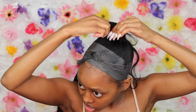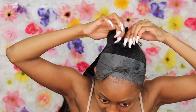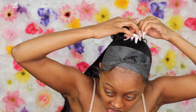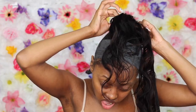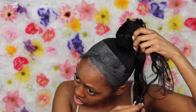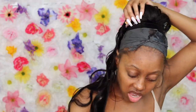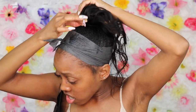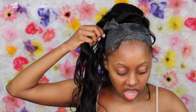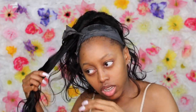I am not gluing any tracks to my head at all — I am using open-end bobby pins to install this ponytail. All I'm doing is starting at the top of the bun and wrapping the track around, going all the way down to the tie. I just keep wrapping it around in a circle as I go.